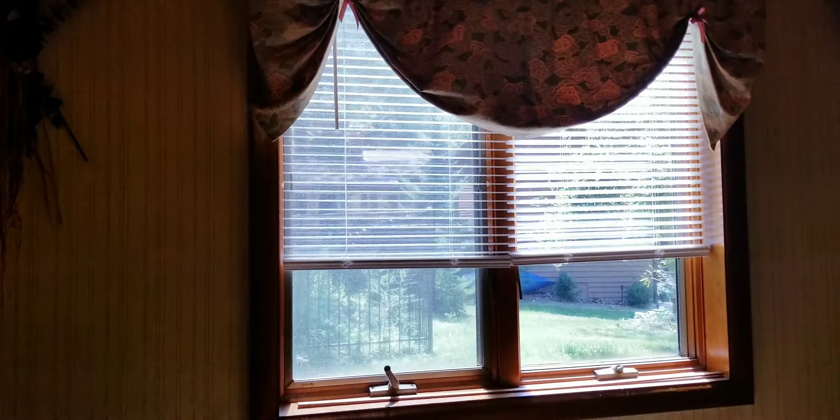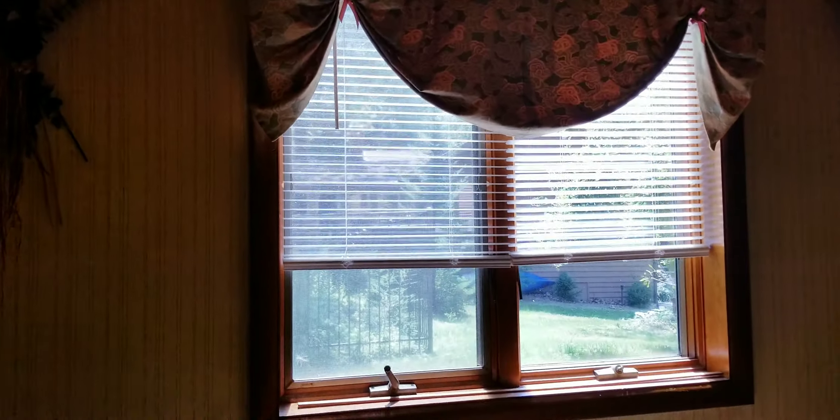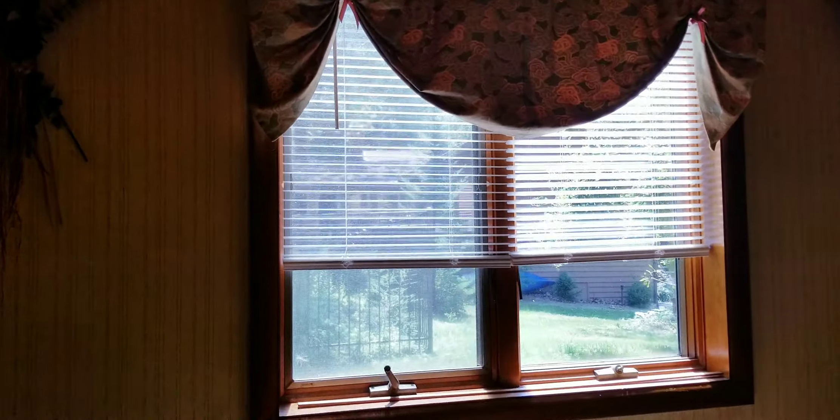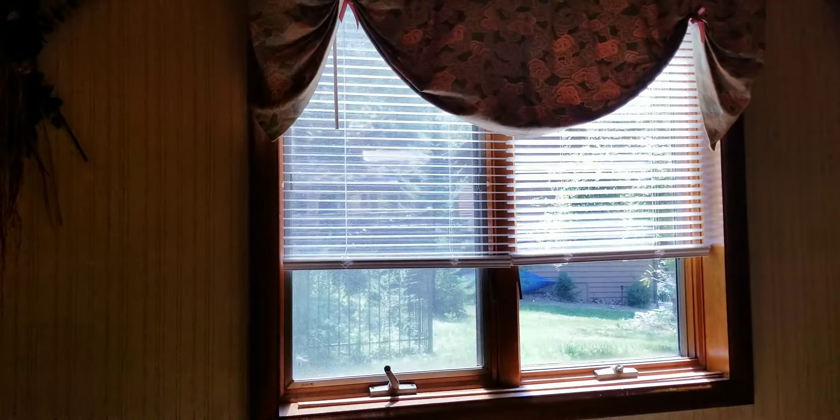You don't have to have the extra wood spacer — I had it because I had different curtains there before, so I didn't have to make more holes. One end goes right here and the other end goes right here.